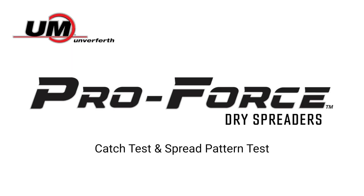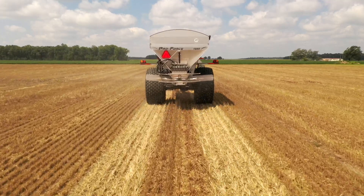In this video, we're going to walk through the steps to perform a catch test and a spread pattern test on the Umberforth ProForce lineup of dry spreaders. First, we will perform a catch test.